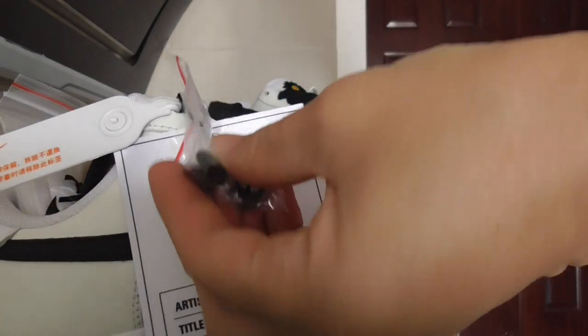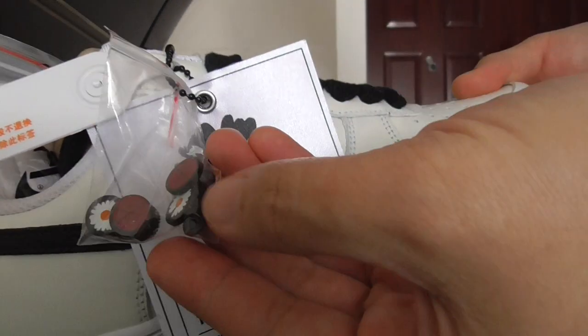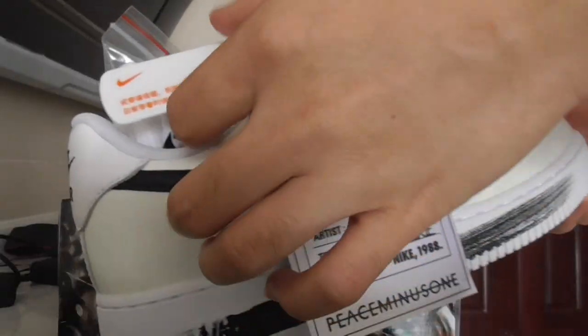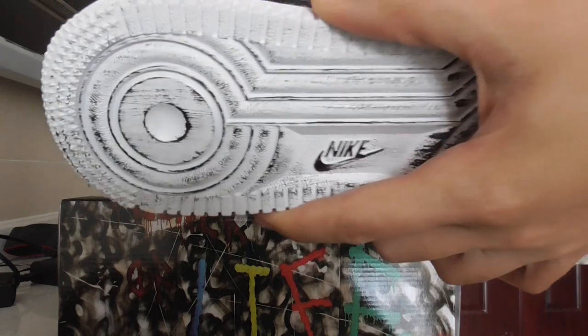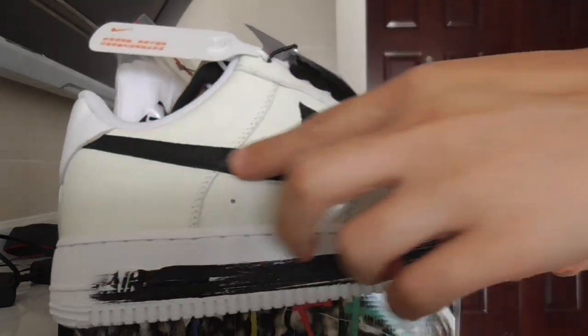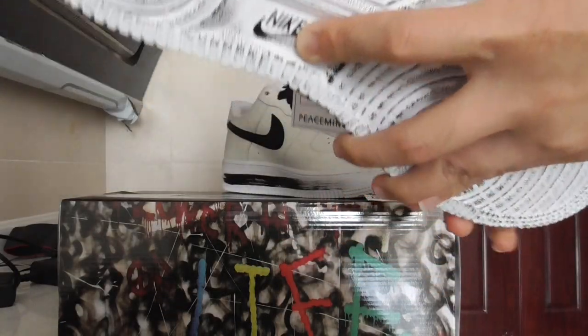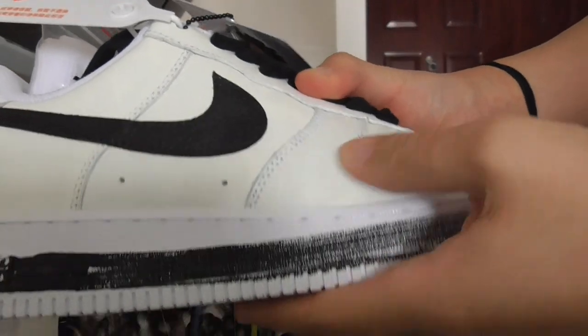And got this flower pendant. And also got this lock, the plastic one. And about the lace here, got the white color and also the black one. Got the black Nike shoes here. About the material on the shoes, it is leather material. It's a very simple one.